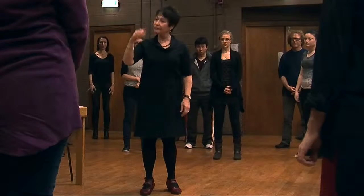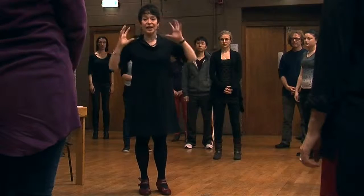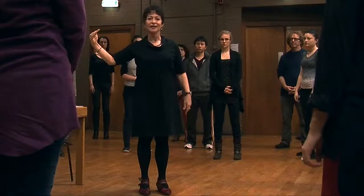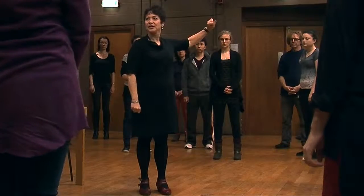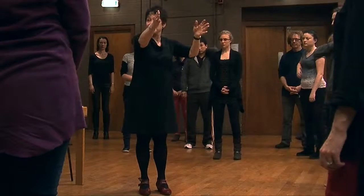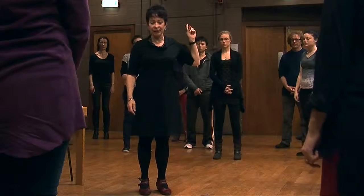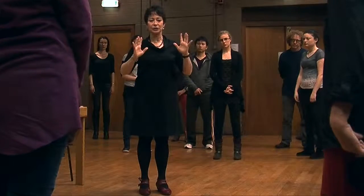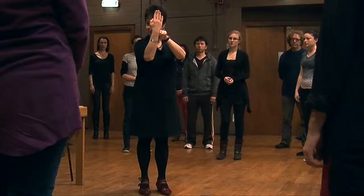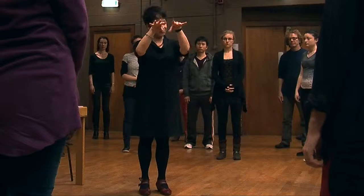We'll turn to the right and stop. What you're going to notice is a sensation — as you turn to the right, something goes to the left when you stop. It's like water going this way and stopping by directionally going in the other direction. You might feel a little dizzy and want to fix your focus — try not to fix the focus.